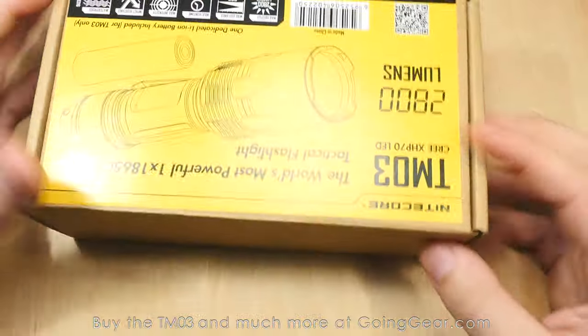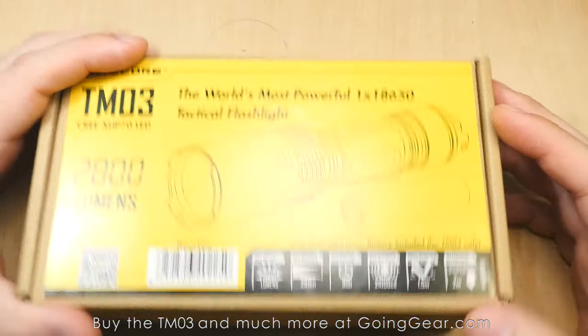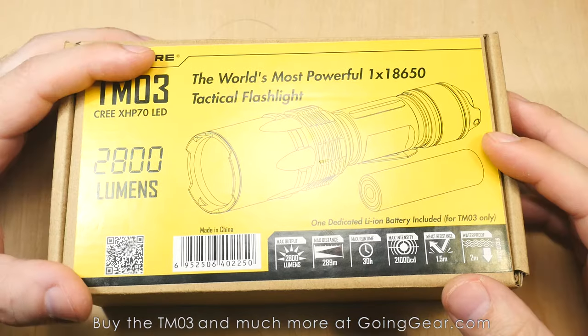That's all the information that's on here. They have some pretty simple packaging for their TM series — not a bunch of fancy graphics or anything like that. But if you want the full specs, here they are, and you can always go to our site, goinggear.com, to get the rest.